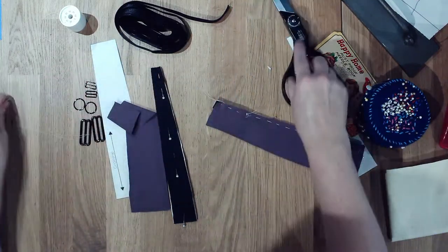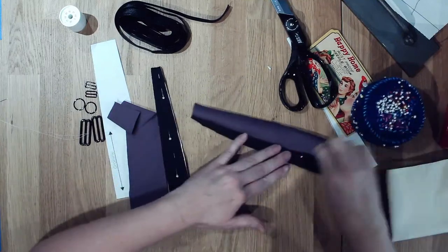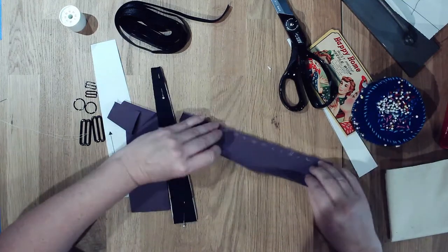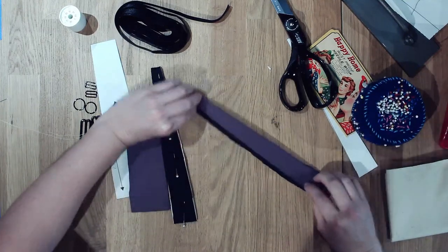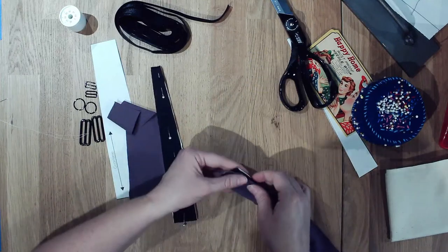We got that side done, and then we can actually remove all those pins underneath. Then what we can do is kind of make a little bubble in here and then line up the other side.